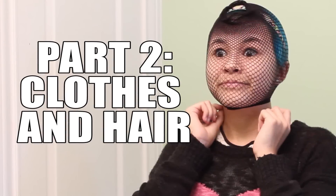And there you go — your makeup is done! Part 2: Clothes and hair. The clothing for this look is a snap. Just make sure to grab clothes in cute colors and patterns.